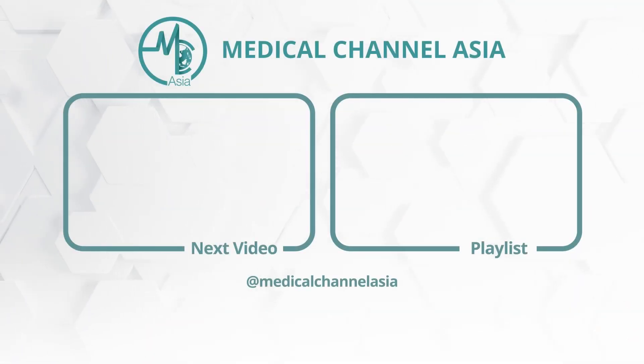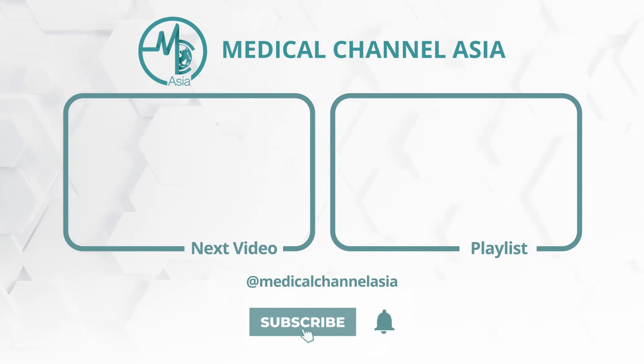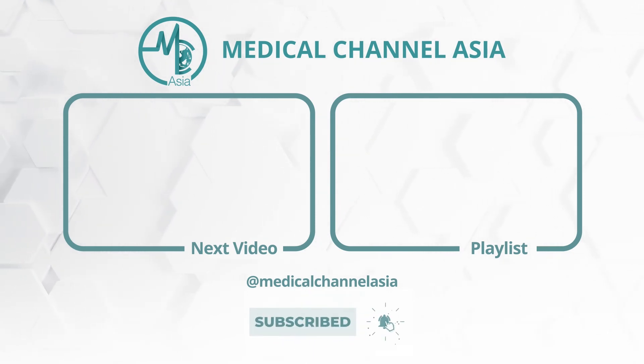Now that you know how to use your glucometer to check your blood sugar levels, watch the next video to learn about continuous glucose monitoring. You can watch the rest of the videos in our playlist here. Visit Medical Channel Asia for more Asian health information and news at your fingertips.